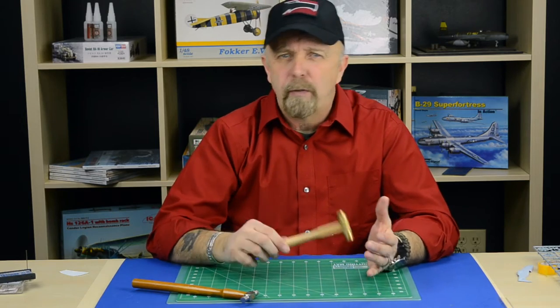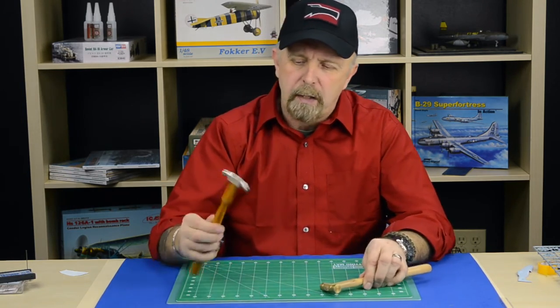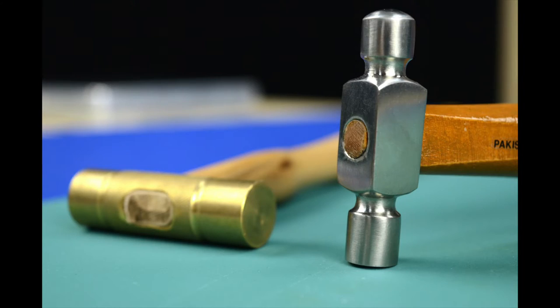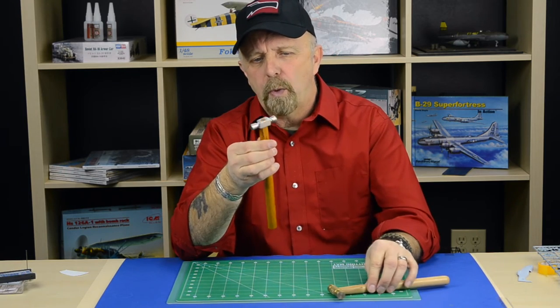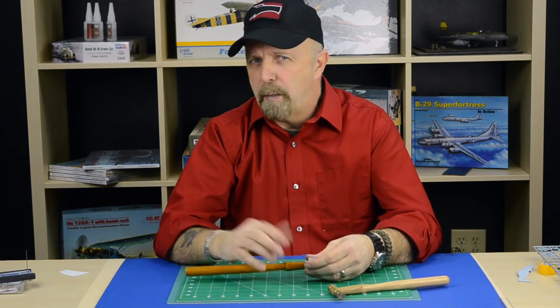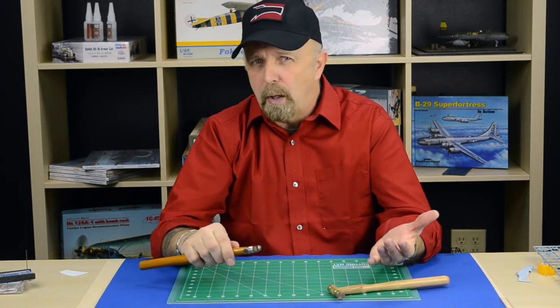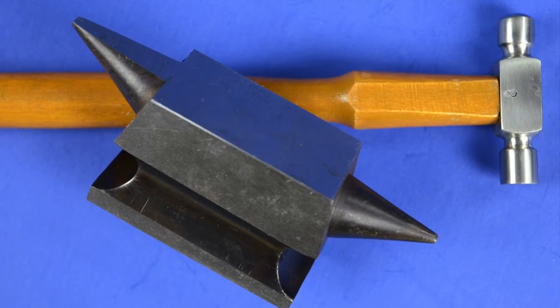Also, some hammering on photo edge if I have to straighten something — this is a good tool to have. The other one is basically the same principle, but made out of steel. It comes with a flat surface and a rounded one. The rounded one I usually use if I have to make indentations, or press a shape into a piece of lead foil, plastic, or even photo edge. That will do the trick too.